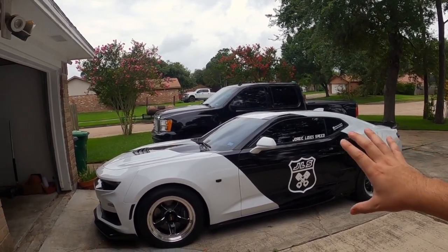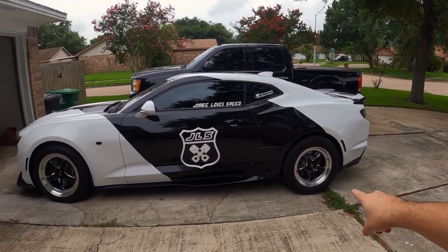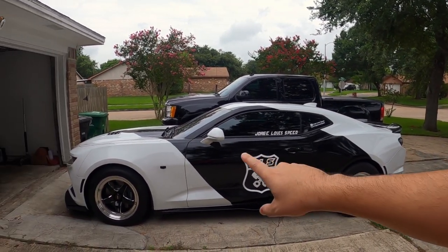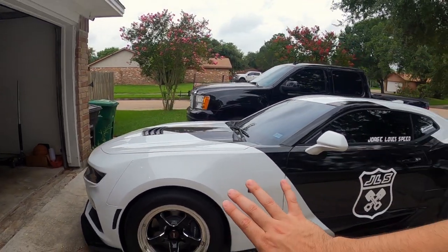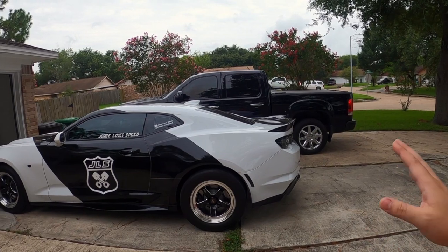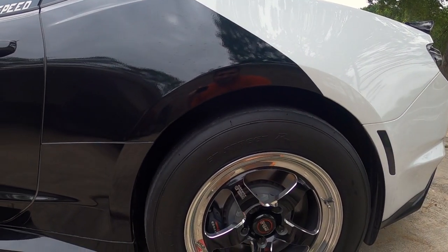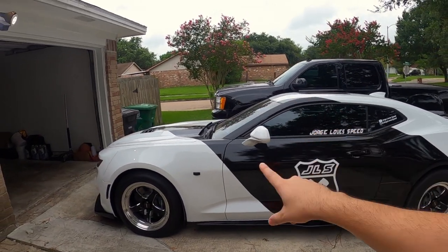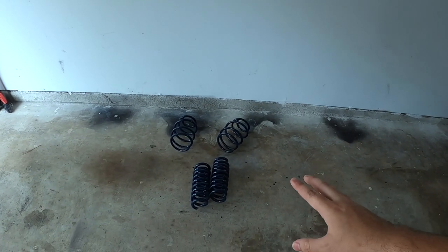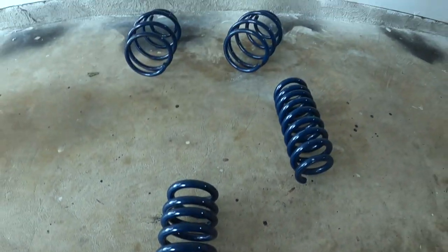Here is my 2019 Camaro SS and we've pretty much done a lot of stuff visually — from the rear wing to the body kit, wheels, and the wrap. But one thing that I've been wanting to do for a long time is get rid of this big wheel gap. On the drag pack it actually does not look bad at all, and those big wheel gaps help with the transition of weight and the car does really well at the track, but there's still a lot of gap here. So today we're gonna remedy that by installing some really awesome drop springs.